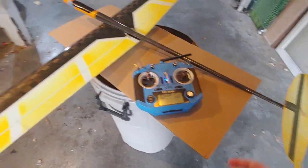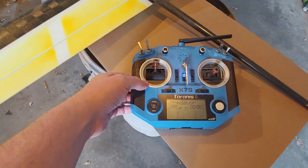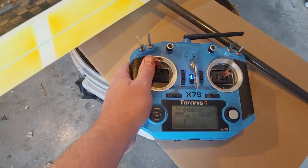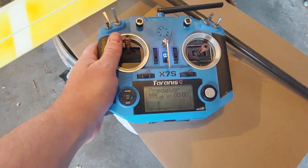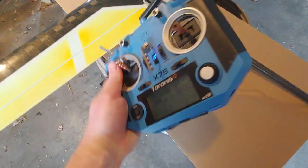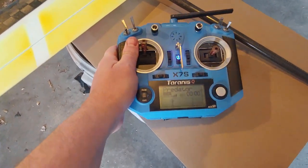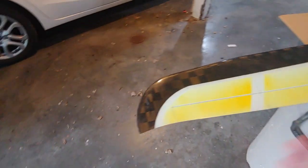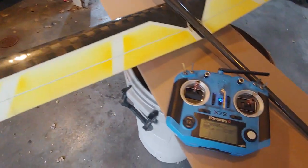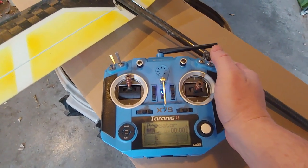My procedure is grabbing the wingtip peg. I'll hold on to this transmitter with my left hand — I put my thumb inside the circle here, not on the stick. I love this Taranis 6/7S because it has these big rubber blocks on the back; it makes it really easy to hold on to. So I'll hold the transmitter, not touching any of the controls, grab the plane by the throwing peg, swing around and throw it. As soon as I let go, my hand comes right here to the transmitter and turns that to normal mode.